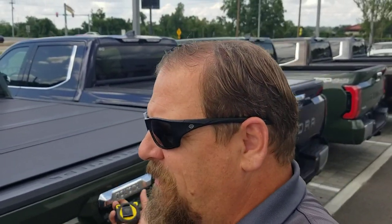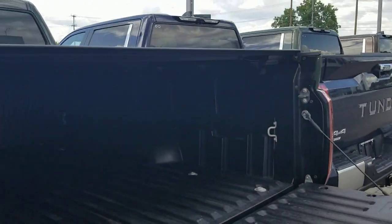I just did a measurement video if you guys are looking for the measurements for a camper, so check that one out. But we're going to do the actual measurements inside of the bed, width of the bed, and the normal stuff that people ask for going forward here. So here we go.